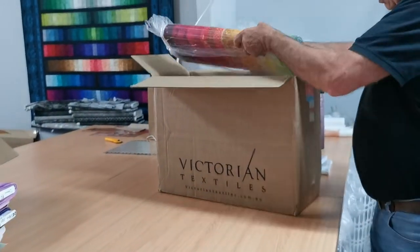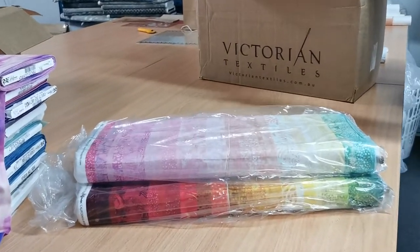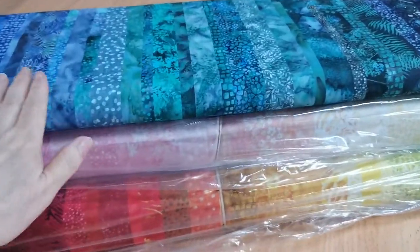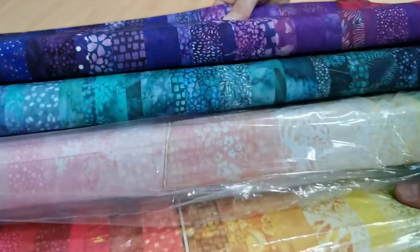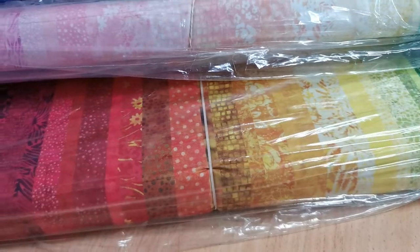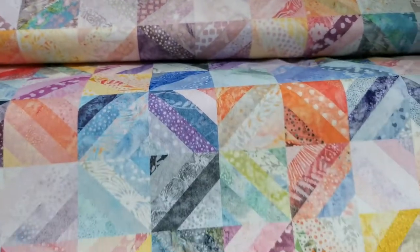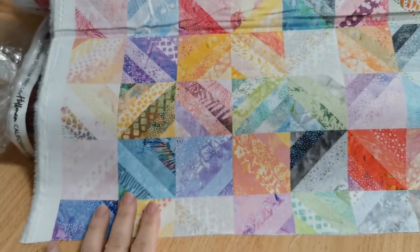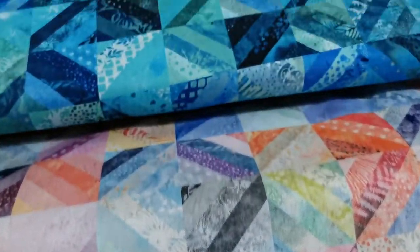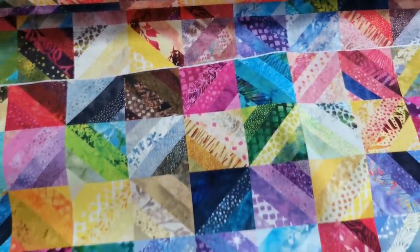We ordered these fabrics back in May last year. These are some more of the stripy fabric, and I'm going to have some patterns that use this fabric. This one looks like patchwork that's already been done. You have a rainbow version, a pastel rainbow, a blue and turquoise version, and a super bright version.